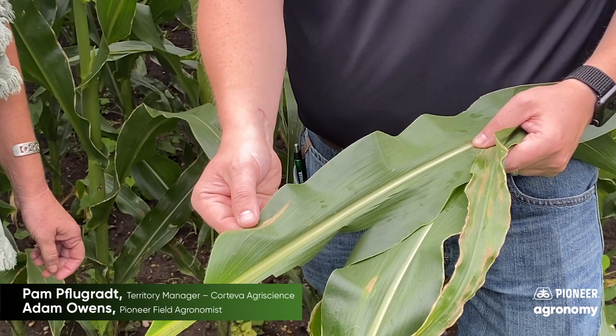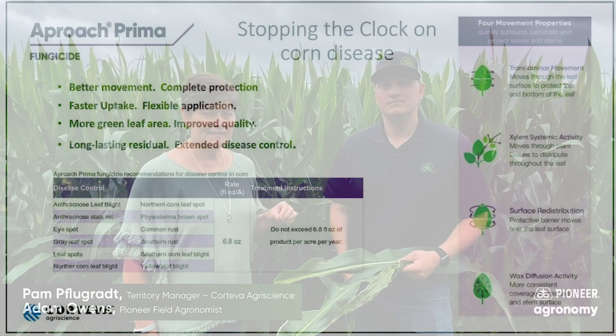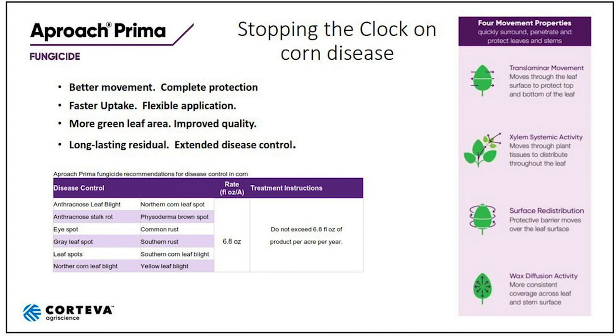Pam's got some really good products to sell, and I will let Pam talk about Approach Prima. Okay guys, the timing to spray is on us — get it, it's in your warehouse, but we need to get some Approach Prima out here. You want to use 6.8 ounces per acre.